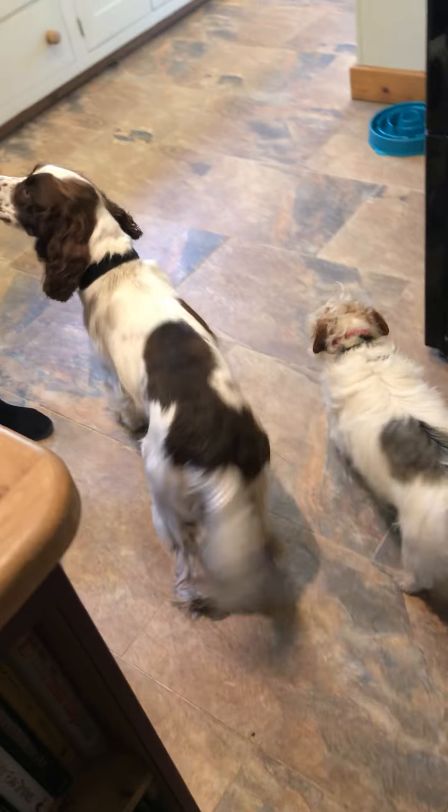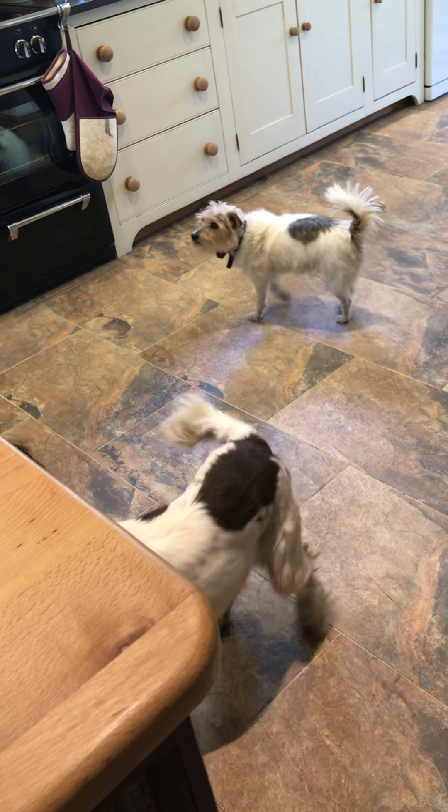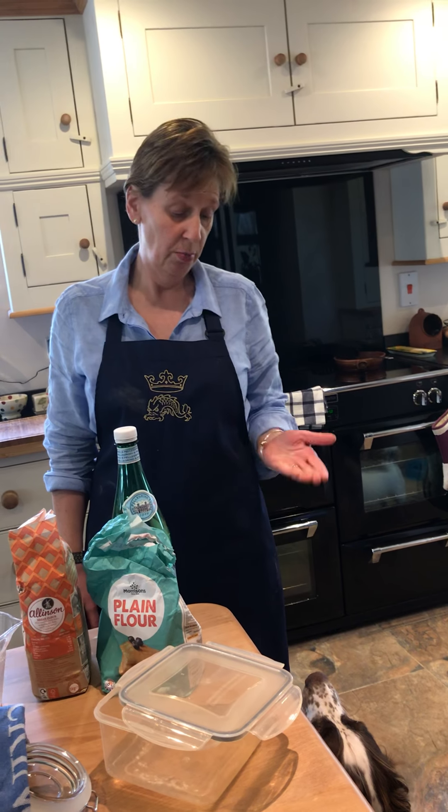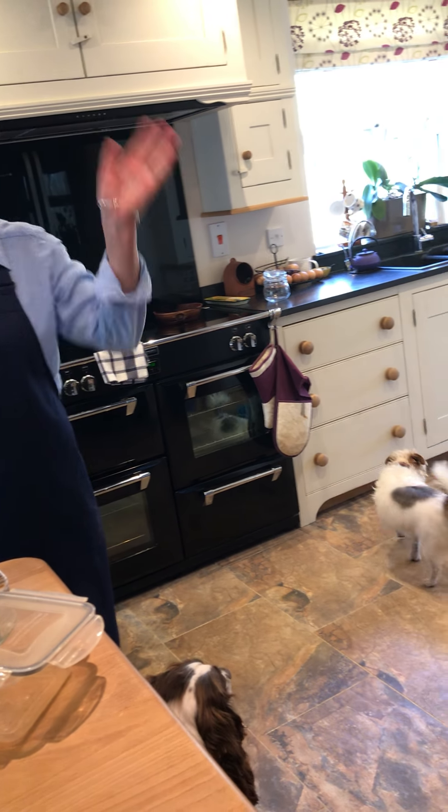There he is! So Stanley and Merle will be here with us every day, hopefully behaving themselves. That's goodbye from me here in the kitchen, goodbye from Merle, and goodbye from Stanley — see you tomorrow!